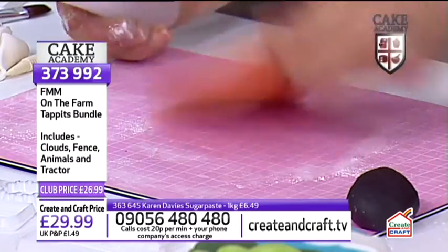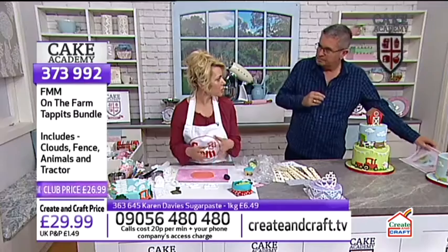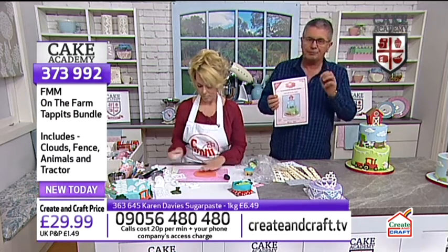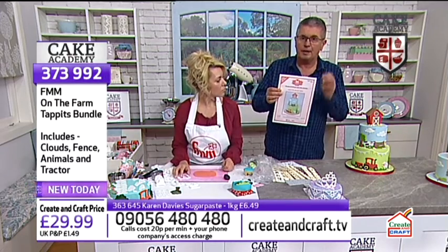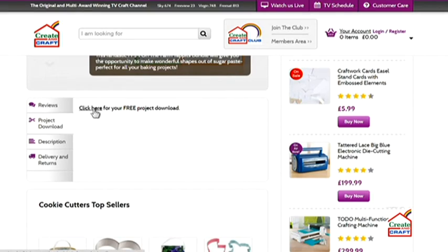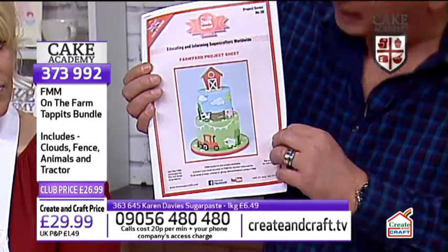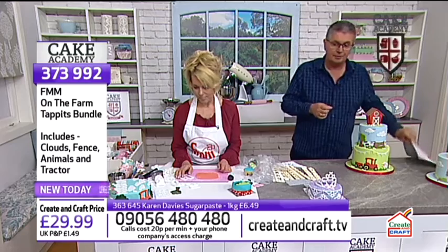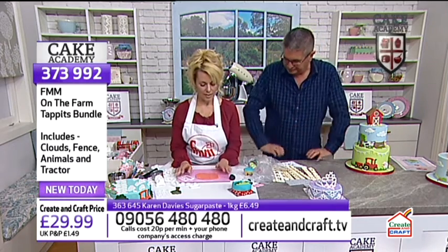If you're standing something on top of the cake, you want modelling paste so it goes more rigid and dries harder. For the first three items on the show today, we've got free downloadable project sheets on the website — go to createandcraft.tv, find the item, scroll down, and click the project download button. It's a PDF you can print at home. It shows you exactly how to construct and build this fantastic three-tier On the Farm cake from scratch.